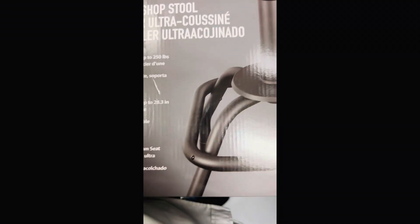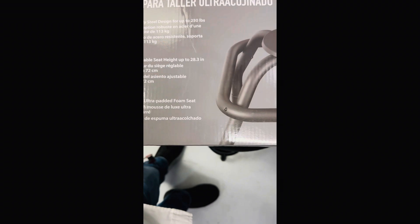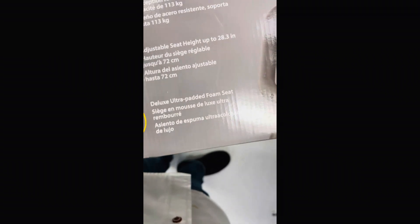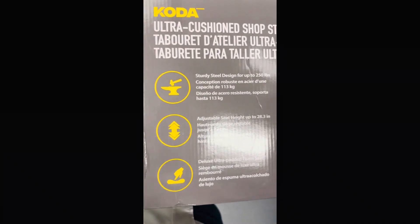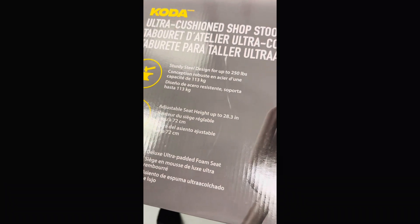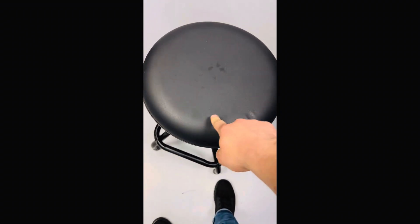It's made out of matte black and has a cushion. It holds up to 250 pounds — I weigh about 206 and it holds me. The thing I like the most is the cushion. It adjusts from 23.6 inches to 28.3 inches in height.